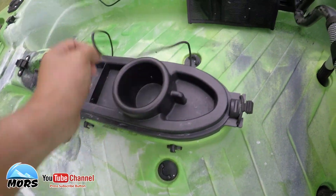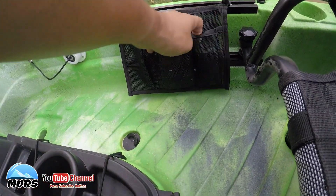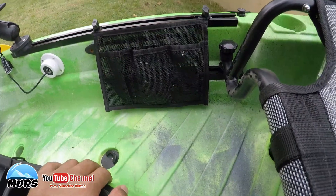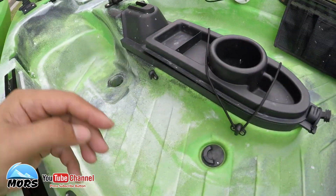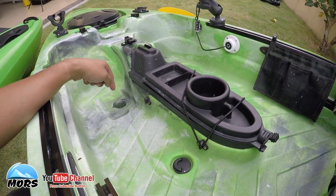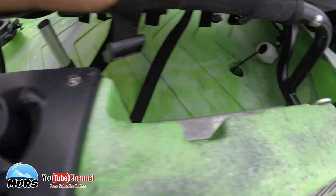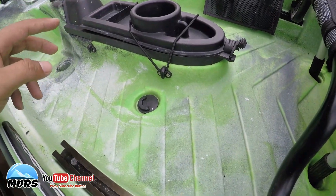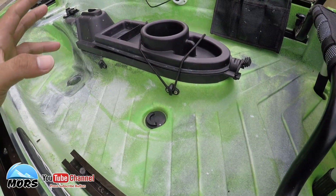Untuk turunkan paddle drive memang kena buka konsol - sama juga untuk M1. Untuk gerakkan paddle drive kena letakkan ataupun kena buka dulu konsol, baru turunkan paddle drive untuk lancar. Aksesori lain ialah pocket jenis mesh - senang nak letak barang-barang macam gunting, plier, fish grip. Dekat body tengah ada 6 mount point, dekat M2 ada 8 mount point.